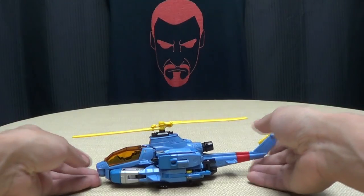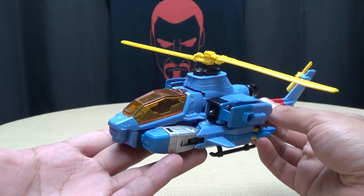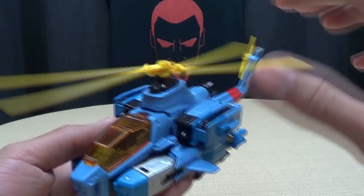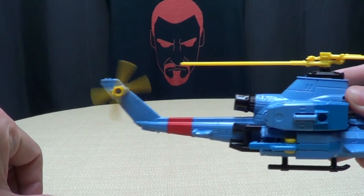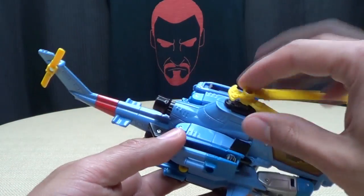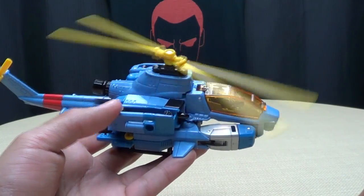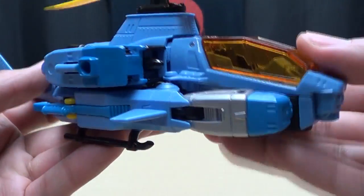Moving right along, we have Whirl in his helicopter mode, very indicative of his G1 self. Looks really good! Nice yellow propellers going on there. They spin very freely and very nicely, as does the tail rotor. I dig helicopters that give me a good spin.